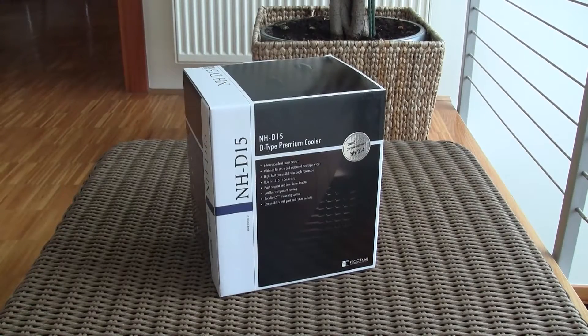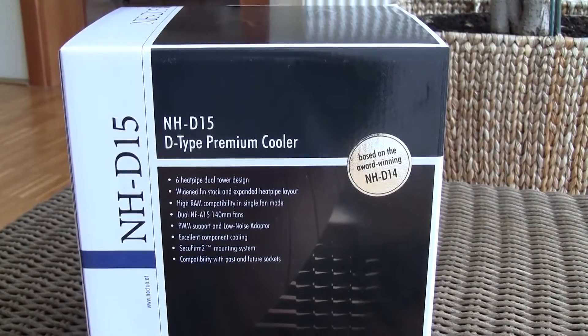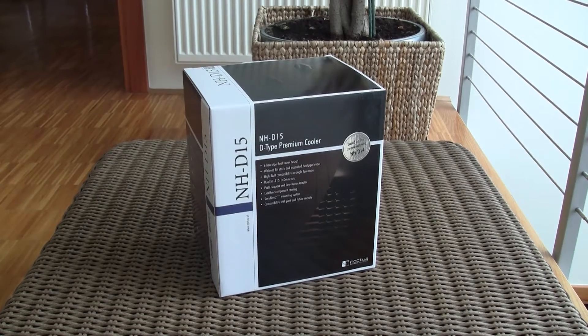Hi guys and welcome back to the Tactic YouTube channel. Today we are going to take a closer look at the brand new Noctua NH-D15, a successor that replaces the current very famous NH-D14, and that is even mentioned on the box. Every true computer enthusiast is going to be excited about this product. Bearing in mind how the NH-D14 performed, this can only be better or as good as.